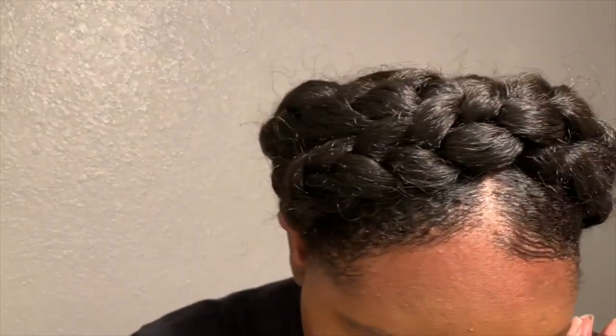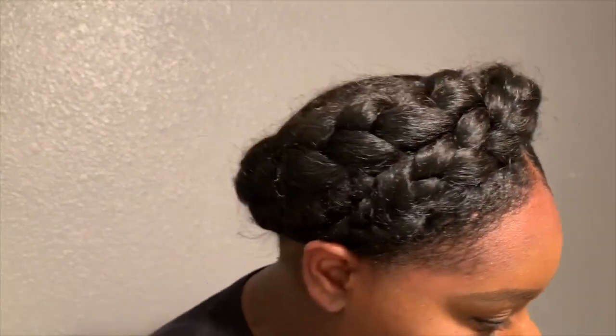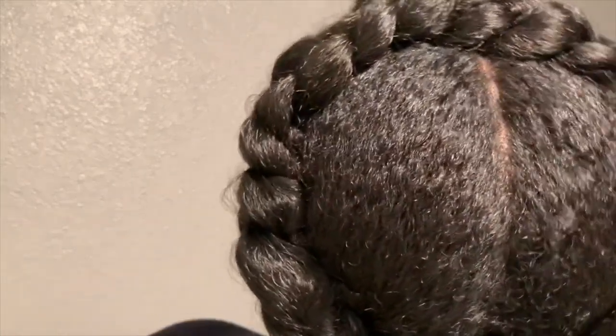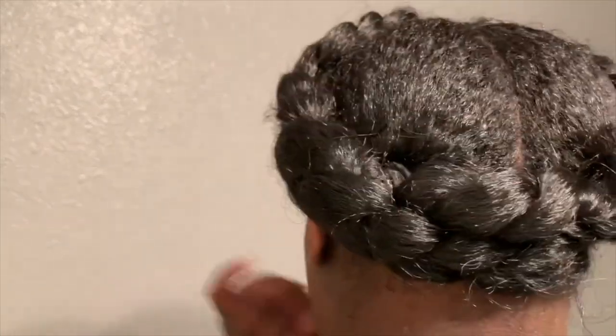I'm just going to show you guys the back part — it's nice and neat. And going back to the front. That is it, and I thank you guys for watching!